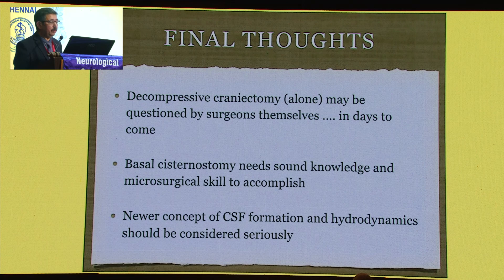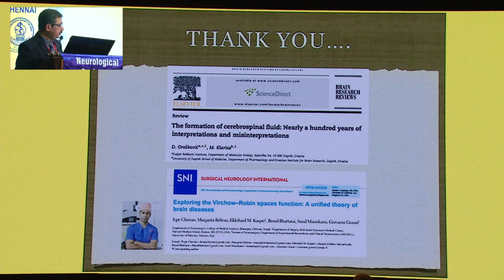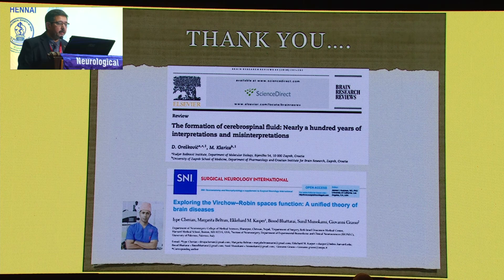Decompressive craniotomy alone may be questioned by surgeons themselves — we will all be thinking about it in days to come. Basal cisternal opening needs sound knowledge and microsurgical skill to accomplish. The new concept of CSF formation and hydrodynamics should be considered seriously. There is a landmark paper — please read this Clarica paper. It is very, very important. Everyone should read it so we can understand the technique better. Dr. Aip is working very hard propagating this technique, but this is my experience over a period of time. Thank you very much for your attention.